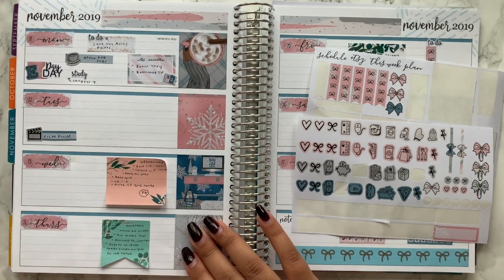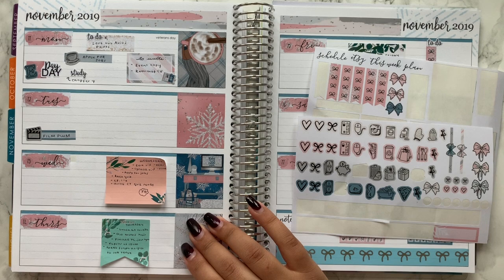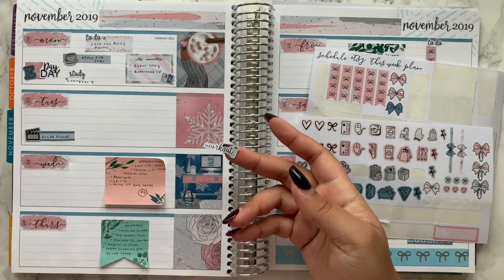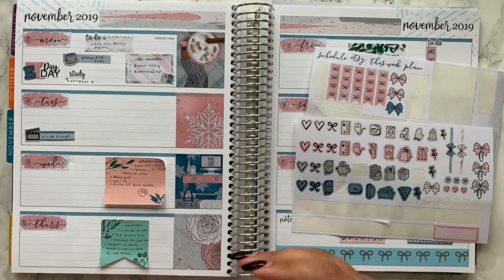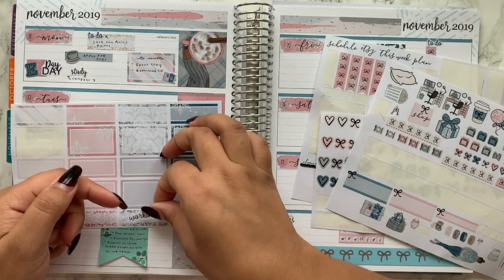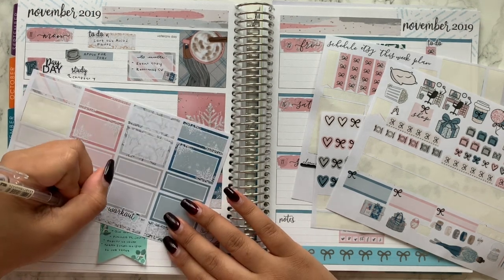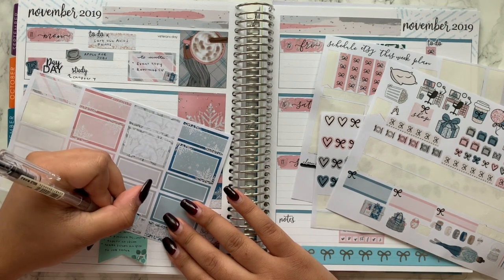I had dance at 5:30 with my grandma, which I absolutely love. I'll use my workout stickers for that since it technically is a workout. I've got a pink one and a blue one — I think I'll use the silver glittery box and write 'dance with Nene,' because Nene is grandma in Turkish, and mark it at 5:30.